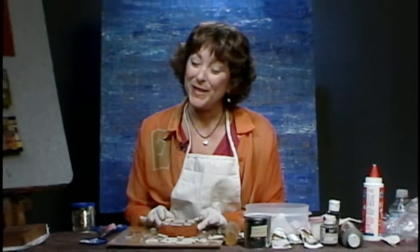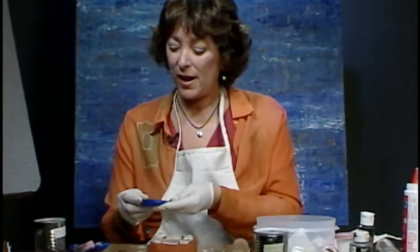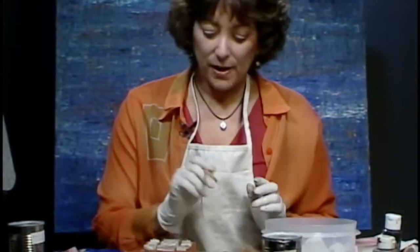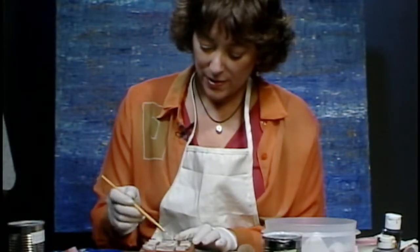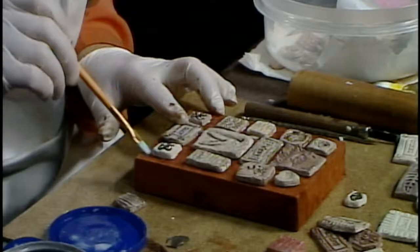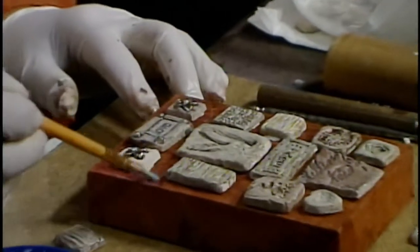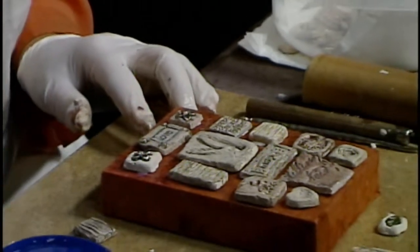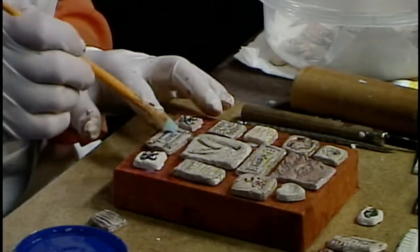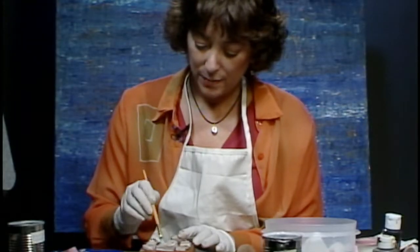After you glue all your pieces down, use some polyurethane — I use high gloss because it makes it shine and really brings out the color in the paper. Of course you want to wait until your glue is dry before doing this. When you put the polyurethane on it, it really brings out the color of the paper and makes it look finished.